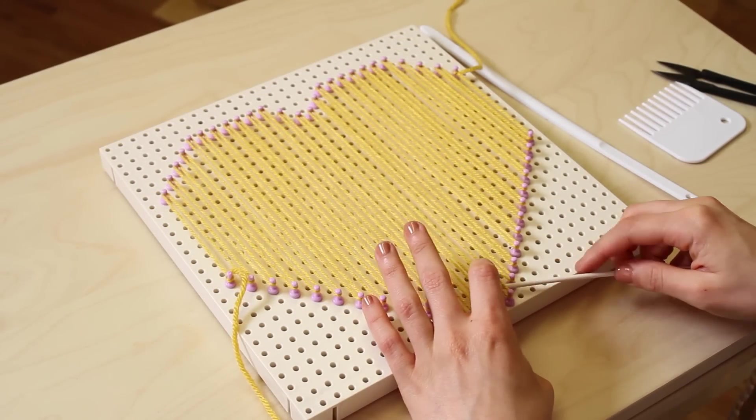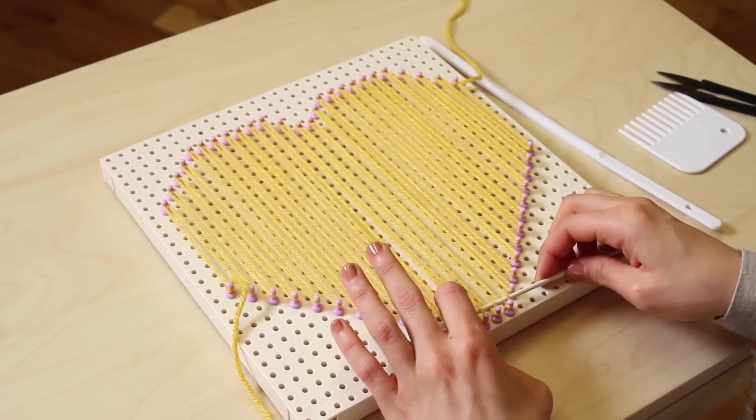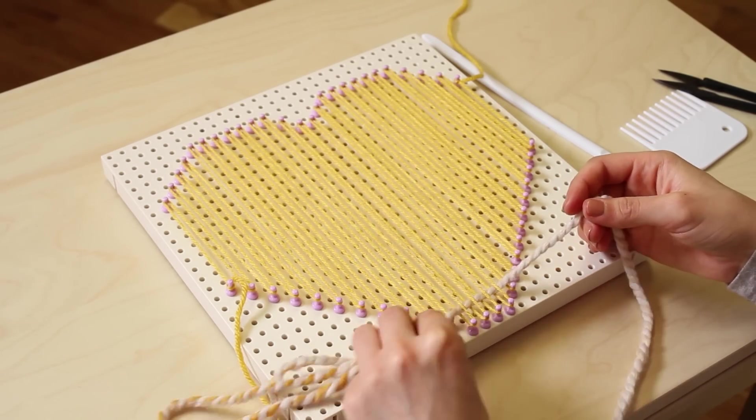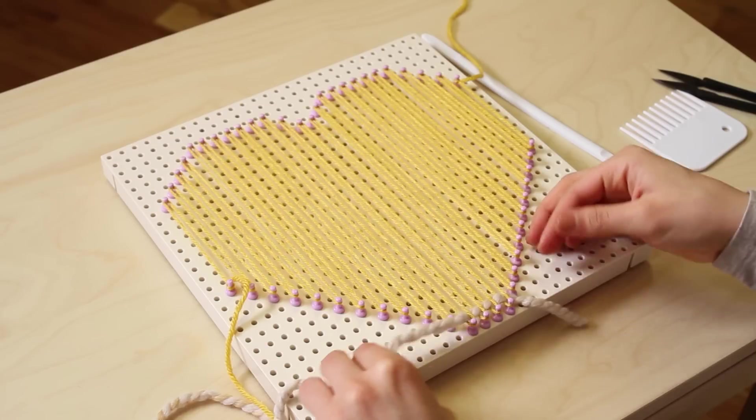Since I'm starting at the tip of the heart shape, I'm going to weave back and forth with my needle weaver, just as for basic weaving, pushing down each row with the comb.